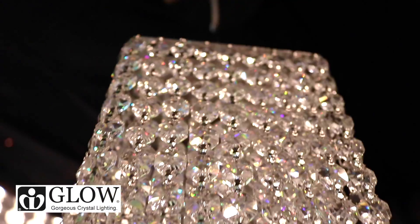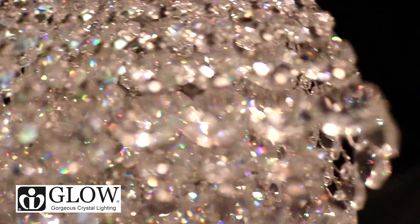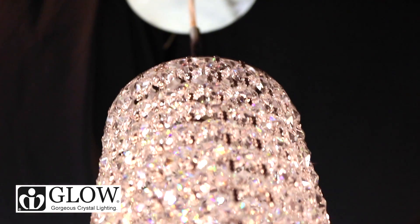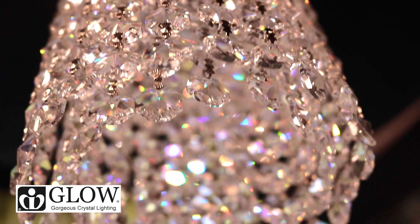Glow Lighting is proud to present the Fusion X 700 collection. This comes in a chrome finish and has a beautiful faceted crystal. It is a single light mini pendant, but there are also dual mount options available and an optional rod kit that you can get.